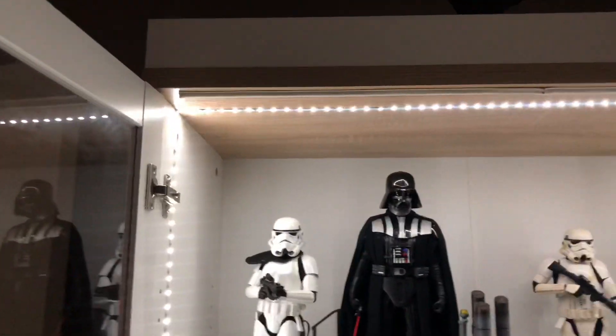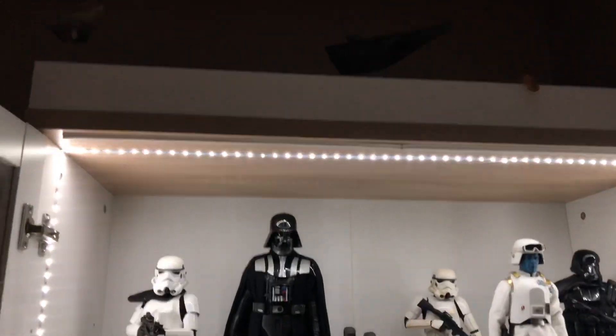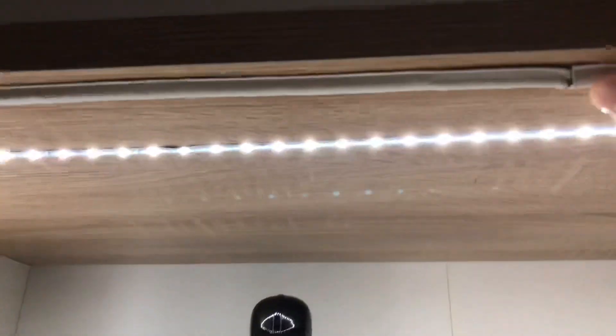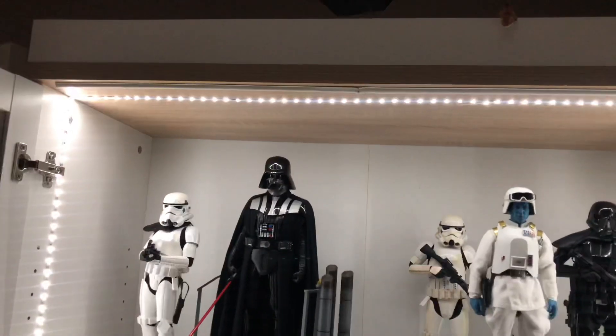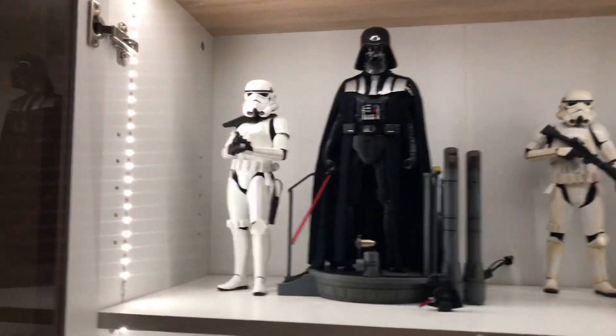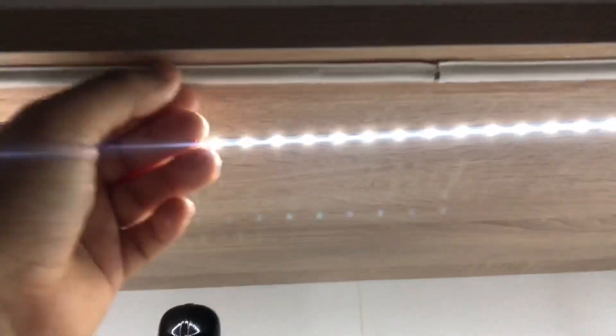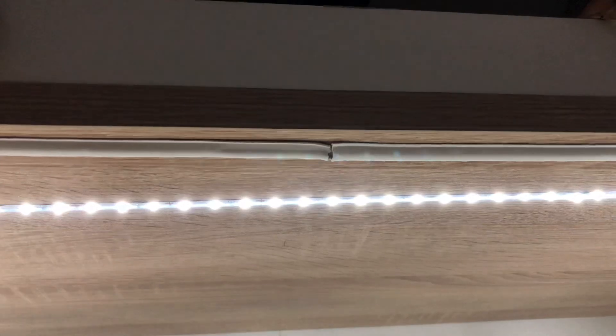This stuff is pretty cheap — for a Detolf it's about five dollars. It comes in a foam style or a rubber style. I picked up the rubber style because my Walmart had run out of the foam, and to be honest I actually like it a little bit more. With the foam, when you applied it, it was easy to stretch it too much and it made it really thin.